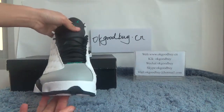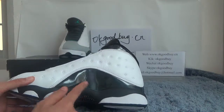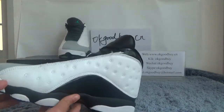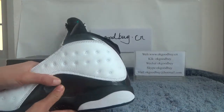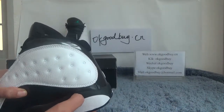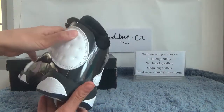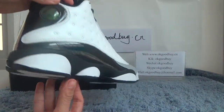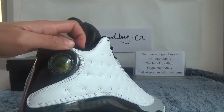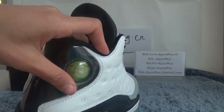Now turn to the other side — you can see, very comfortable. You can see the back, and here you can see the panther and Jordan branding on this side as well.